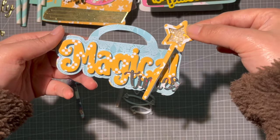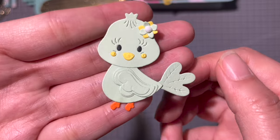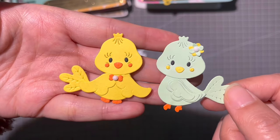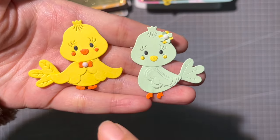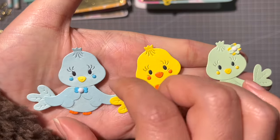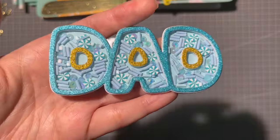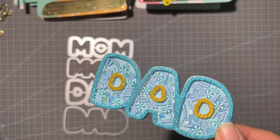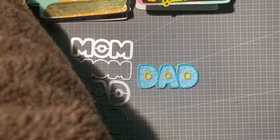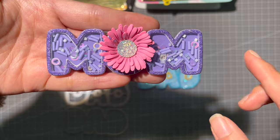Next is this very cute bird die — look how cute! You could make it facing either way. It has two wings, a tiny bow, and a tiny flower on top. Then we have the Mom and Dad shaker set — this is the Dad shaker and this is the Mom one. It would also be cute to add a flower at the center.